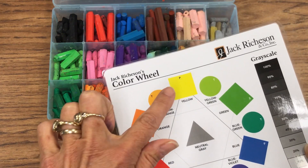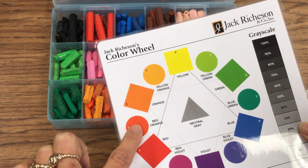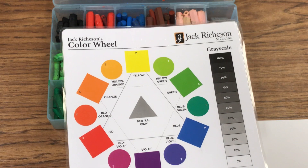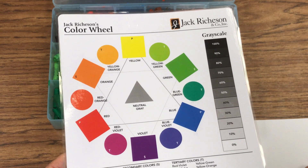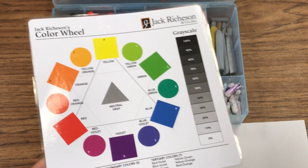Or I could go the other way: yellow, orange, reds — that would be another set of analogous colors. So start by picking out a few colors, both dark and light versions of those analogous colors.